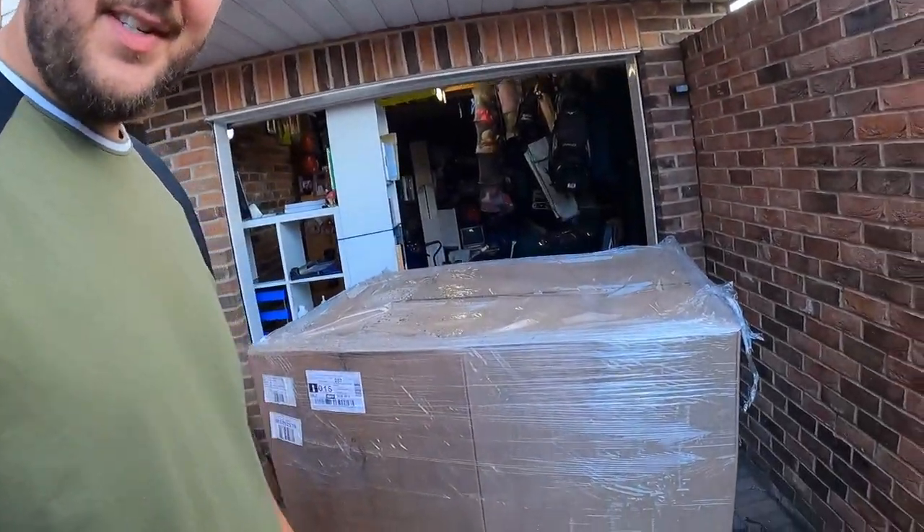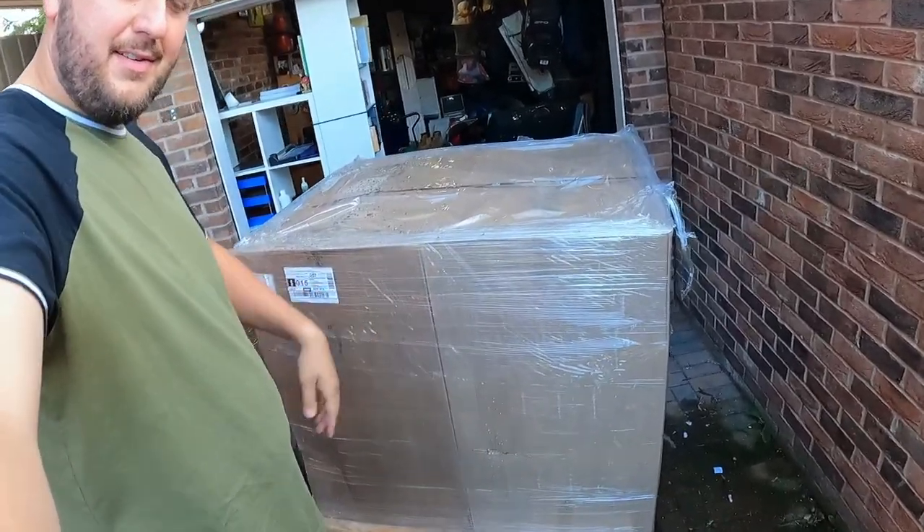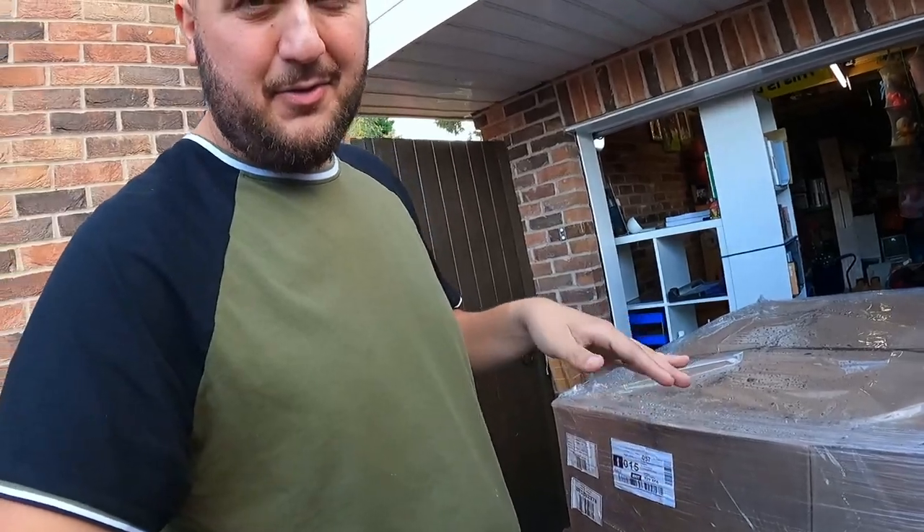I'm just outside and as you can see, here is the pallet. It's quite big - it's up to my hip, and I'm six foot eight. So it's a decent size.